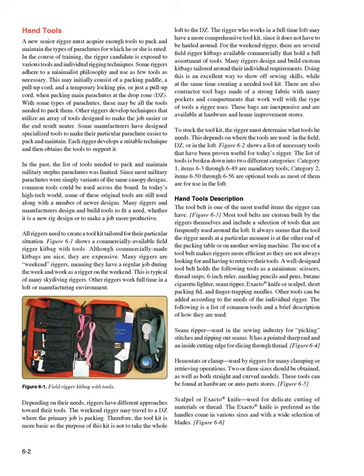The tool belt (Figure 6-3) is one of the most useful items the rigger can have. Most tool belts are custom built by the riggers themselves and include frequently used tools. It always seems that the tool needed at a particular moment is at the other end of the packing table. A well-designed tool belt holds at minimum: scissors, thread snips, 6-inch ruler, marking pencils and pens, butane cigarette lighter, seam ripper, exacto knife or scalpel, short packing fid, and finger trapping needles.